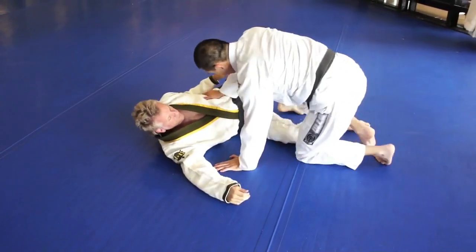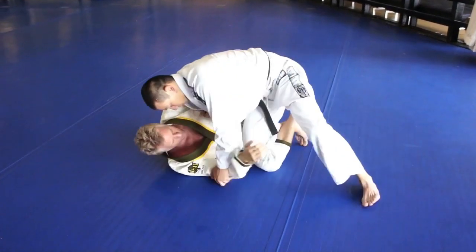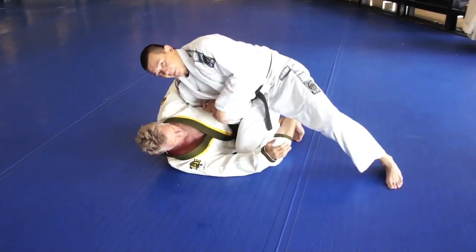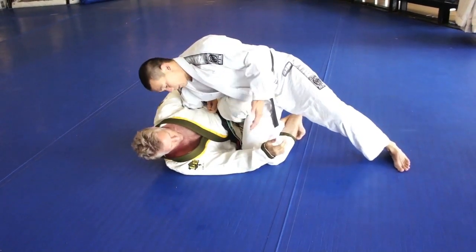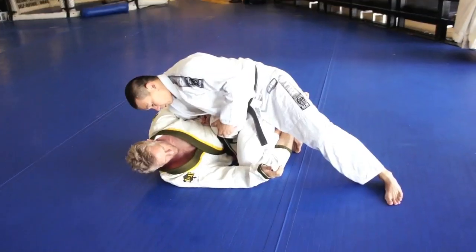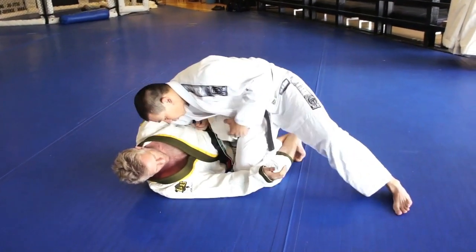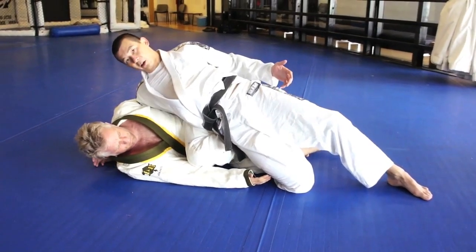Any time I do this guard pass — and it can be from when he's got his legs in here and I'm already starting to put my knee inside — this is very common. He puts the knee inside to jam my hip, so of course I can't slide through. From here, I don't try to go through his knee — I just turn my hip to really kill his leg.